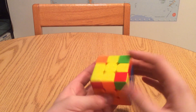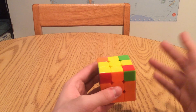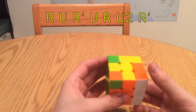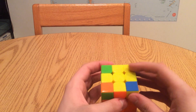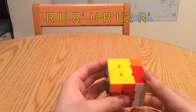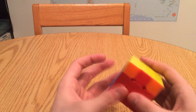Now that you have one yellow corner oriented, we're going to ignore the side band and pay attention to the top. Put the yellow corner in the lower left corner of the top face, then perform R, U, R prime, U, R, U2, R prime. Then do the same thing again - put it in the lower left corner and perform R, U, R prime, U, R, U2, R prime - and you've completed the yellow face.